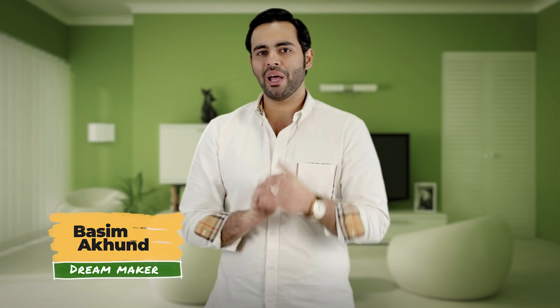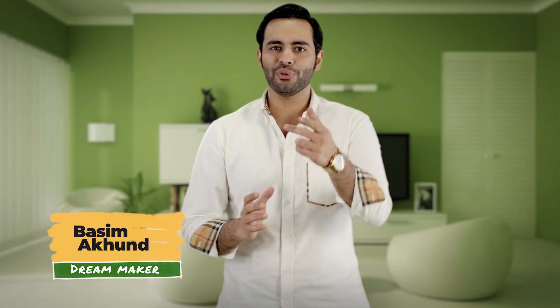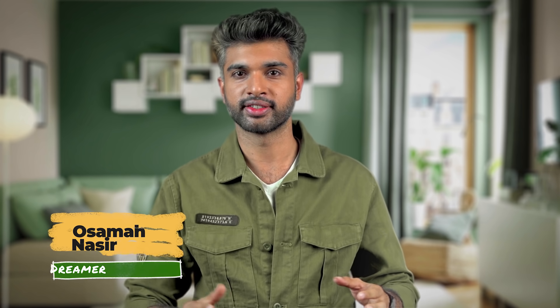Hello, my name is Chef Basim Akhun and I'm here today to fulfill your Knorr food dream. This is Amman Asir and today I'm here to make my Knorr food dream come true. So Osama, I'm going to complete your food dream today.